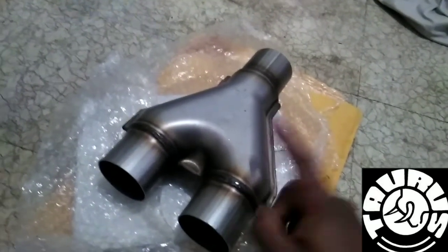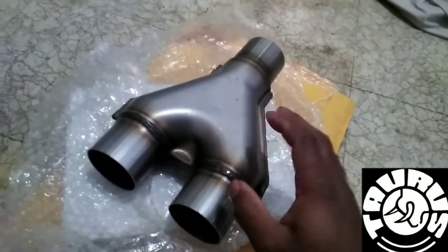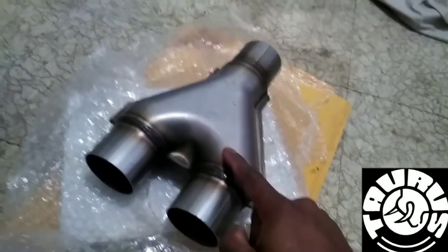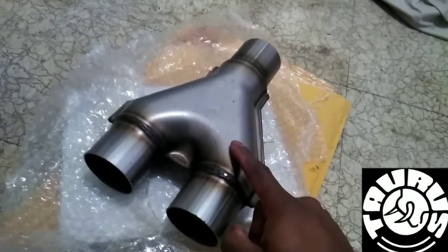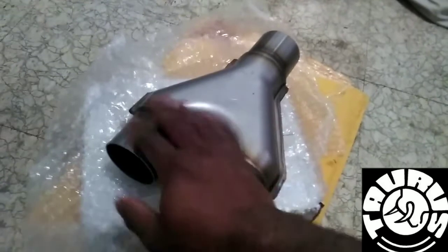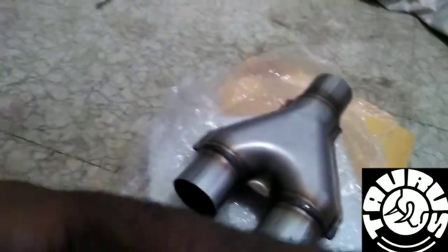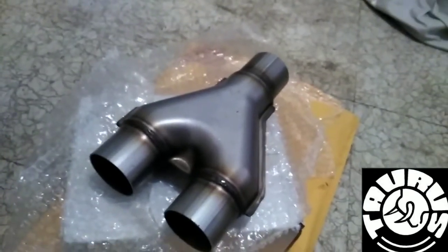It's going to run along the passenger side where the factory location is. I'm going to replace all the piping from the manifolds all the way to the rear axle, and then we'll have a split at the rear axle — one tailpipe going out on the left-hand side and one tailpipe coming out the right-hand side.